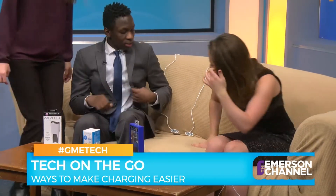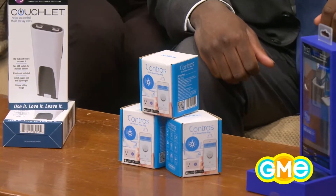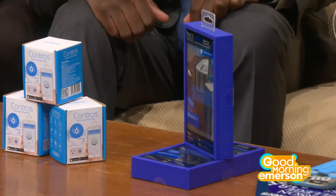On our lovely GME couch — shoutout to Mike Cantaloupe, Maddie Avery, and Christian Mudrick because they all have a couch — we're gonna start with the first product. This is called the Couch Lit.